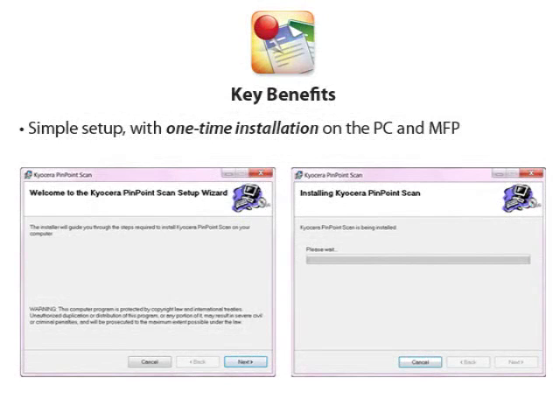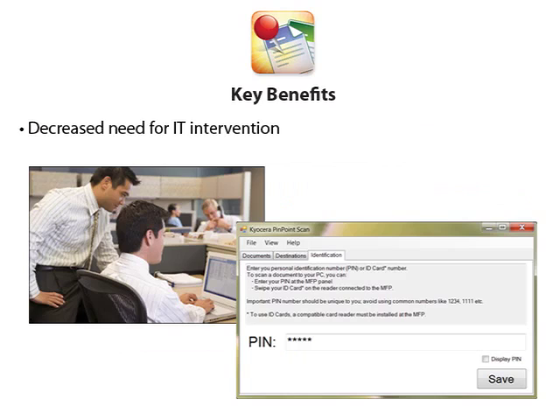For maximum office productivity and minimum burden on IT staff, Pinpoint Scan's simple, one-time setup does not require configuration of complex network settings or programming of a destination folder on the MFP. With a straightforward installation process of just one download to the MFP and one to your PC, network scanning couldn't be easier. On your PC, you can create and manage your personal PIN code, which when entered at the MFP control panel will search the network, find your PC, and allow you to scan directly to it.